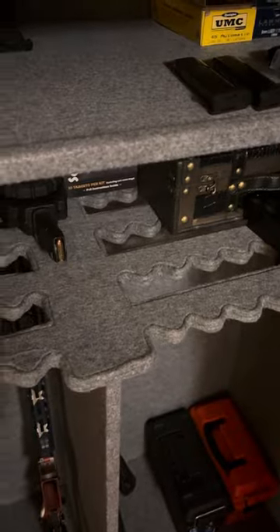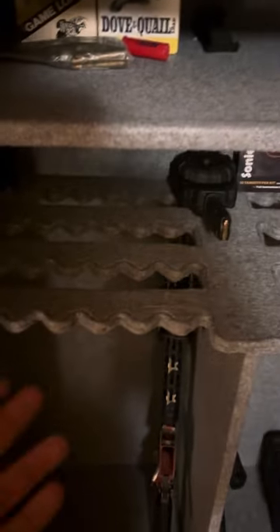64 guns — yeah, right. And if you've bought gun safes, you know how this works. Could I get 64 guns in here? Absolutely. Real guns? No. But, you know, that's all preference.